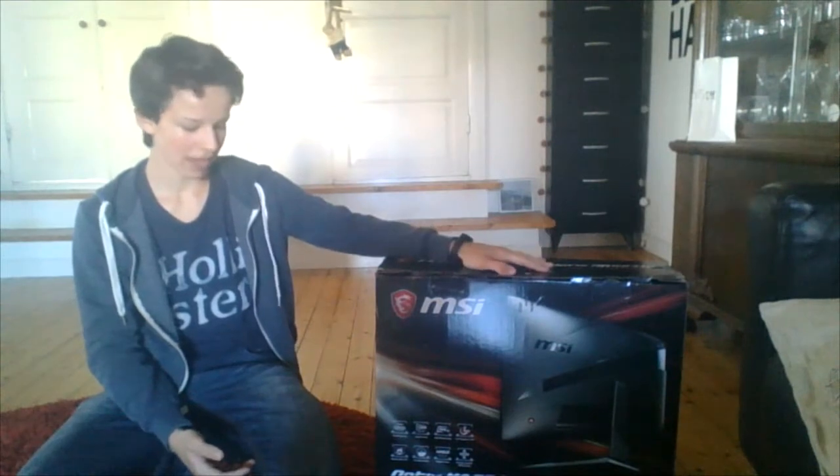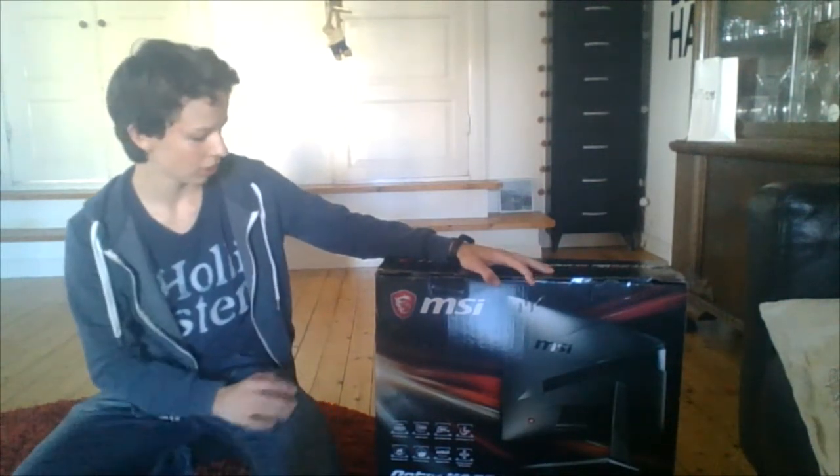Hello everyone, KMAX here and welcome back to another video. Today I'm here with another unboxing video for you guys and I'm going to be unboxing the Optics Mag 241c gaming monitor, which is a curved LED monitor.